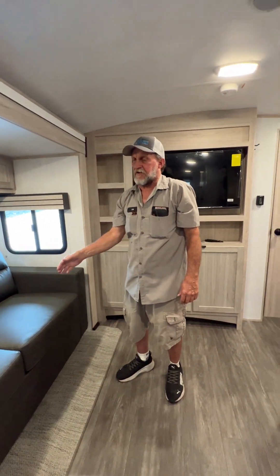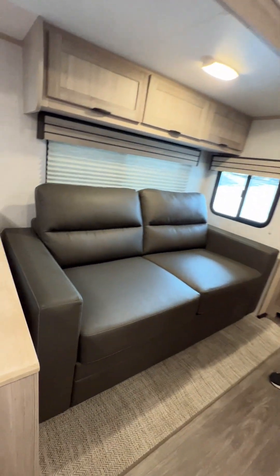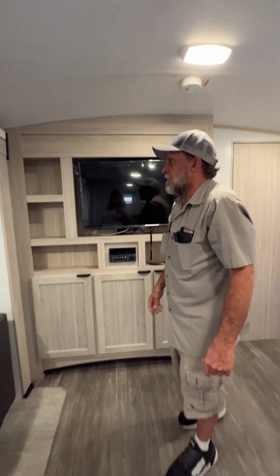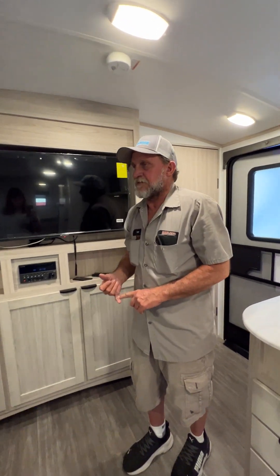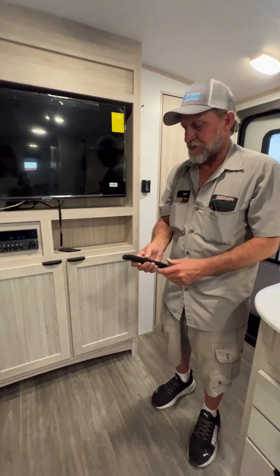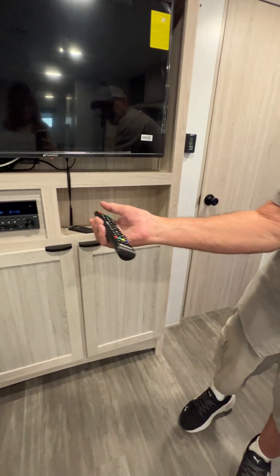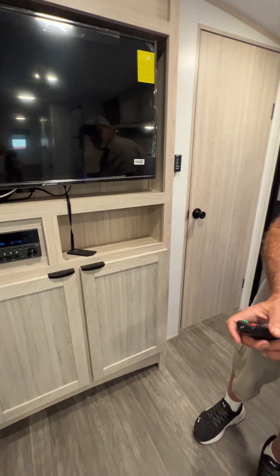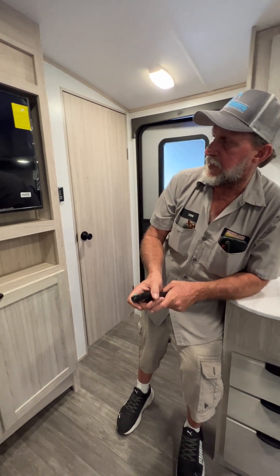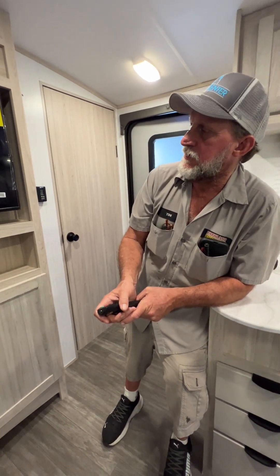In the couch area there is another USB port on the side of the wall between the kitchen table and it — for charging cell phones, CPAP, etc. Two remotes for the unit: the bigger remote turns the TV on. If I'm not mistaken it got 42 channels on the TV the other day when I did the auto scan on it.